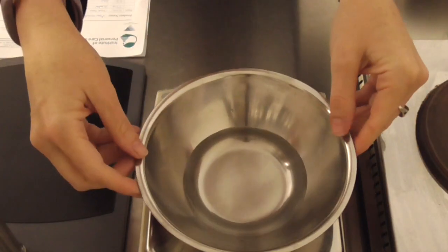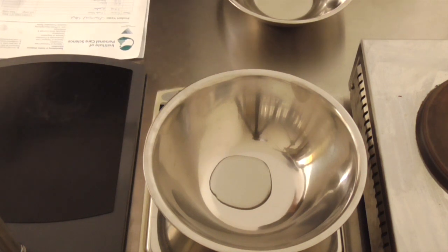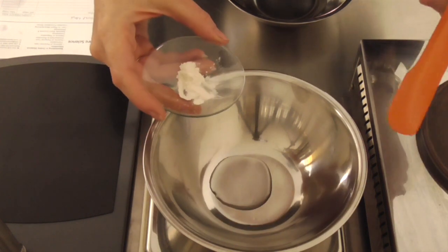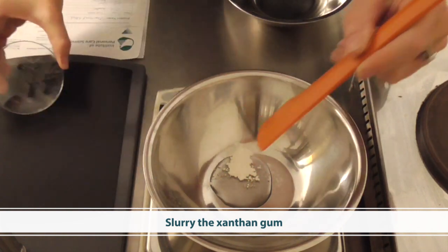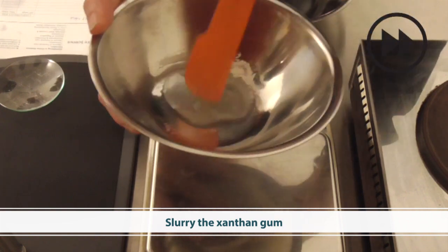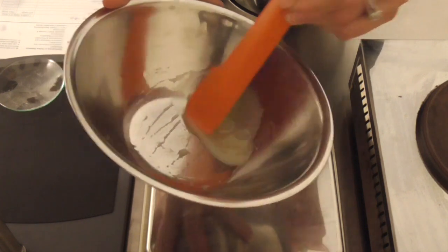We're starting with the water phase. I'm going to be using a lot of xanthan gum to stabilize the charcoal and the formula, so I'm going to show you a really easy method to incorporate xanthan gum into water-based products without risking clumping. If you've ever tried to use xanthan gum before, you know it can clump in formulas if it's not mixed in properly. So I'm using what we call the slurry method — adding the xanthan gum to glycerin and forming a slurry, a bit like a mud pie mix.